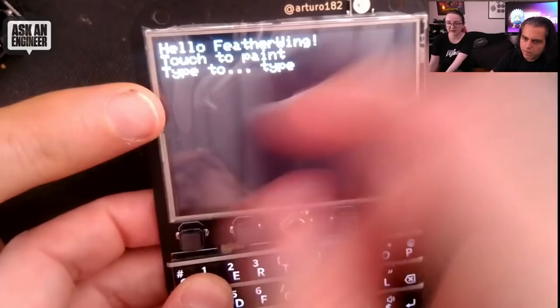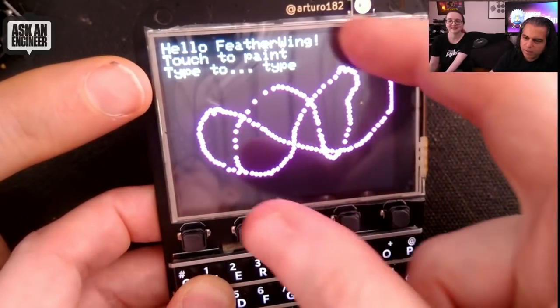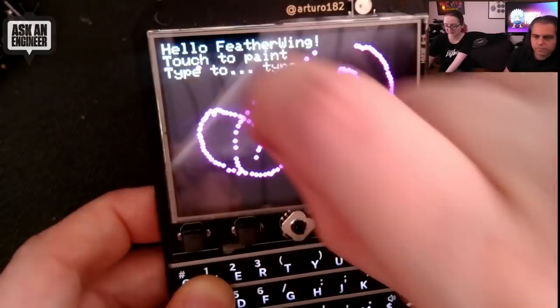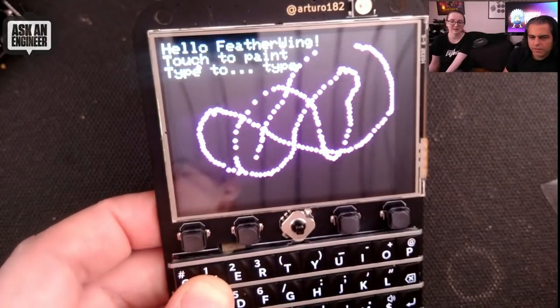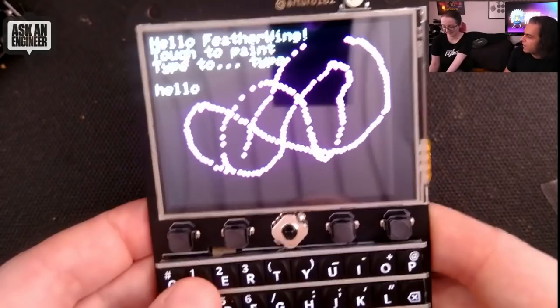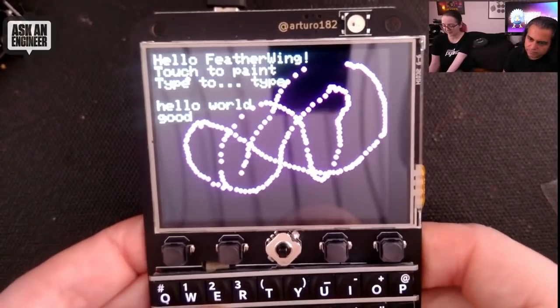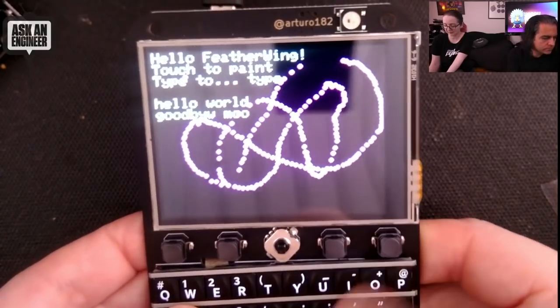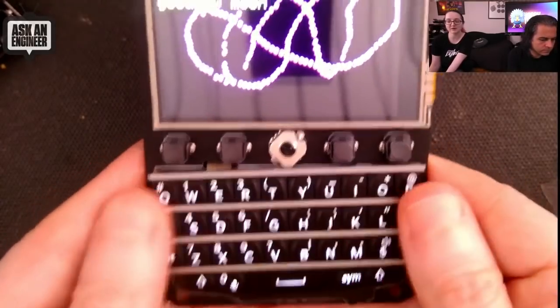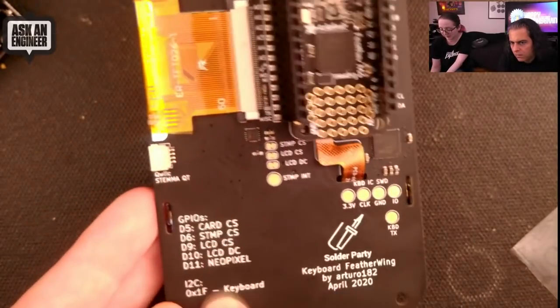I believe it's an ILI 9341, or maybe an ST series — it's compatible with like every known display driver. This is plastic film, by the way — Lady Ada loves to keep these on forever. So you can type on the keyboard, kind of like you're typing on a BlackBerry. It's very cute, and it's even backlit, which is a neat effect — so you can use it at night. You can plug in any feather; it tells you the pinouts on the back and doesn't use a lot of pins.